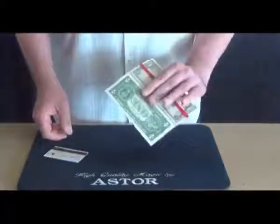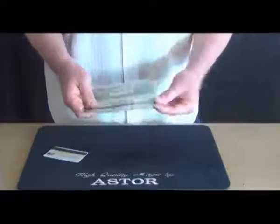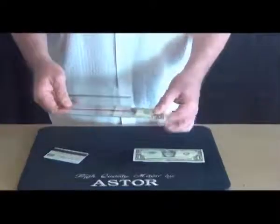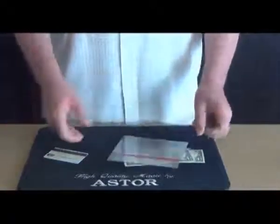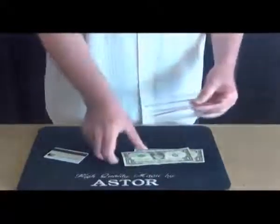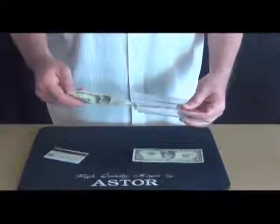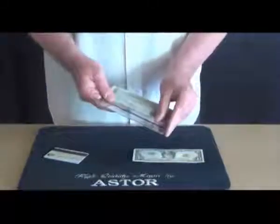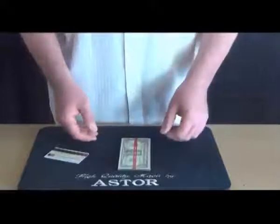At the end, they can check everything again — the banknote as well as the holder. Finally, I place the banknotes back in the holder like this. I close the holder and I am ready for the next performance.